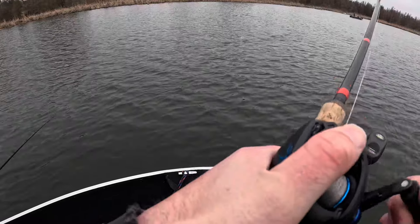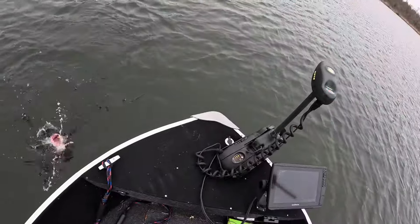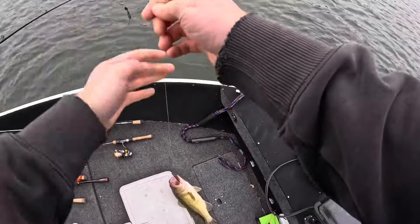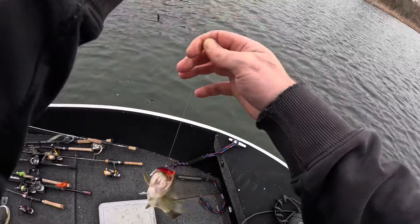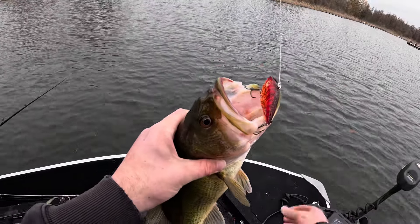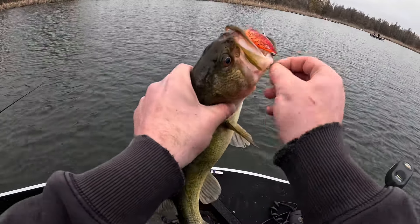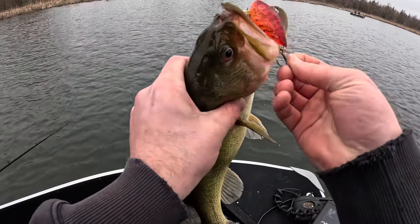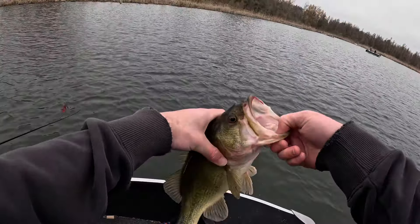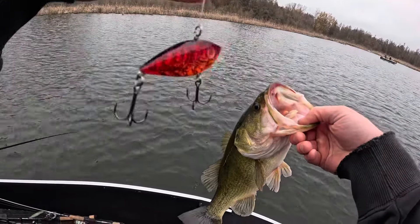Got him! There we go — Peyton brought some good luck out here. There we go, ladies and gentlemen, we're listening to some CCR and greasing some bass — still on the red lipless. The sun went away but they're still chewing this. Peyton's got the old chatterbait out and we're just kind of drifting around. We got LiveScope down but we're not really looking for much unless we see a school of crappies. That ain't a bad bass — not at all, one of my nicer ones so far on that red lipless.